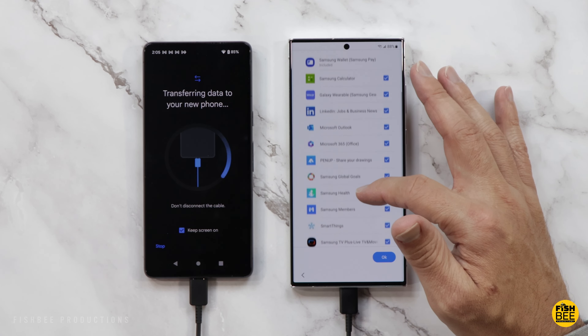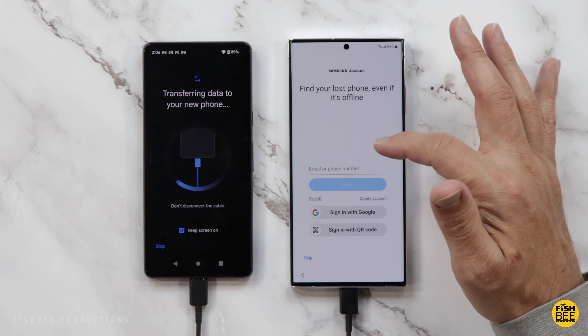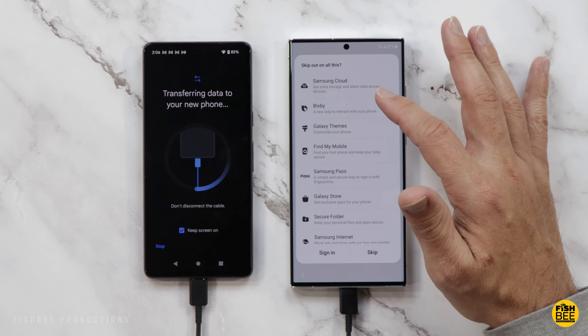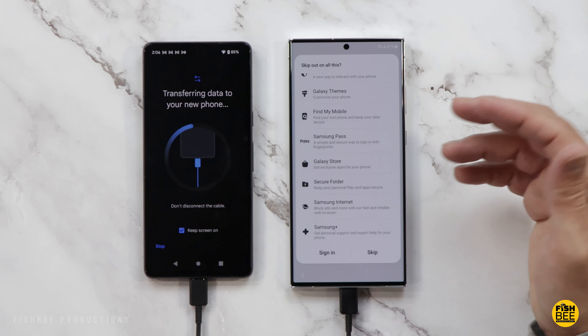Then you can choose which apps you want installed. Some of these may be duplicates, so you might want to uncheck a few, then just tap OK. You can go ahead and log into your Samsung account — if you don't want to mess with that, you can always do it later. It gives you access to Samsung Cloud, the Galaxy Store, Secure Folder, Galaxy Themes, Samsung Plus, and things like that.